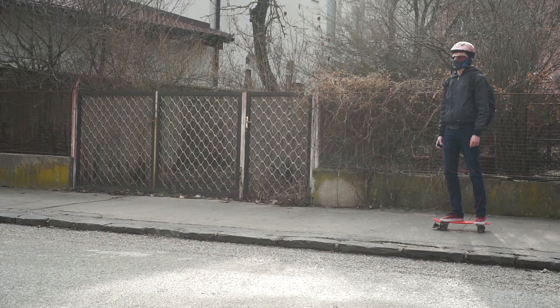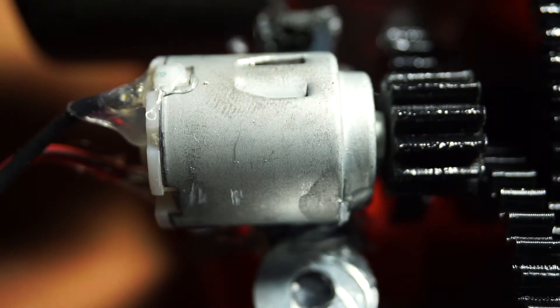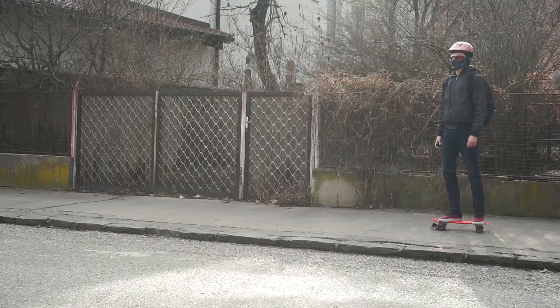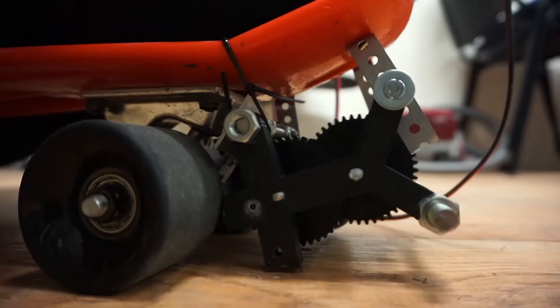All right, it's not exactly fast, but honestly, what would you expect from a motor you would find in a toy car? You might also be asking why the skateboard is going in reverse — and that's a great question. Well, that's because I am a terrible engineer. This is what happens when you try going forward instead.